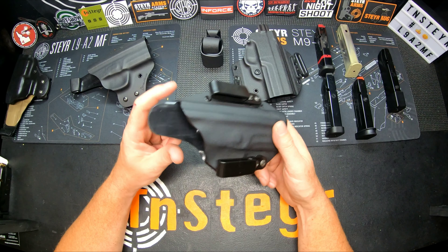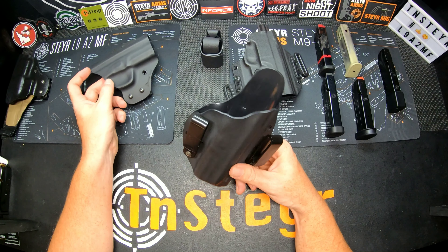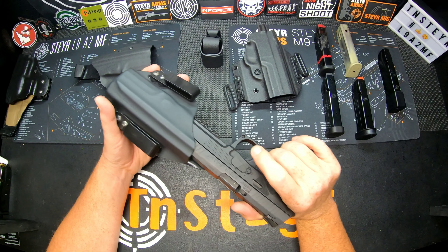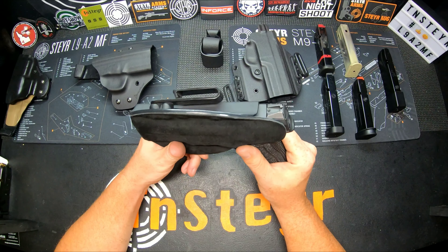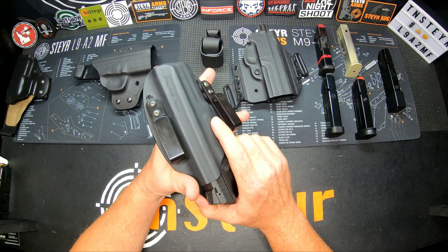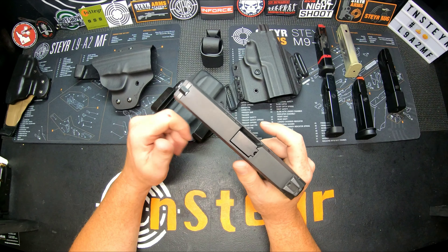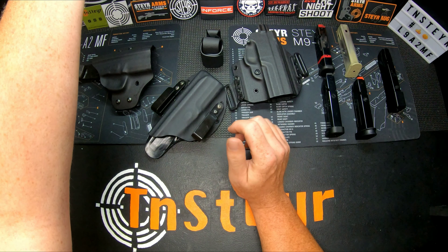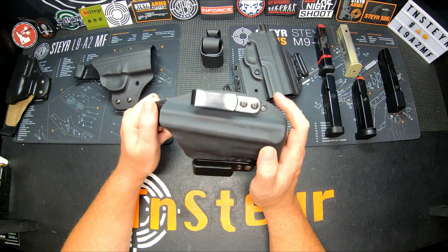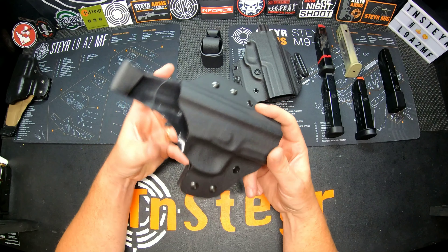Now going into the actual Steyr version — this one was originally built for an M model Steyr. It's a Level 2 security holster, specifically the Safe Carry Ranger model. It is law enforcement certified, and I believe Secret Service and other contract agencies have picked it up. So for anyone wanting to use their Steyr in a professional capacity, Double Click is the company to go to. This is the outside-the-waistband option, and that's why I started the video mentioning Double Click.